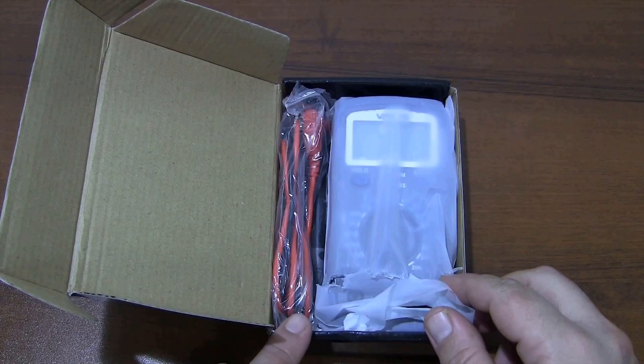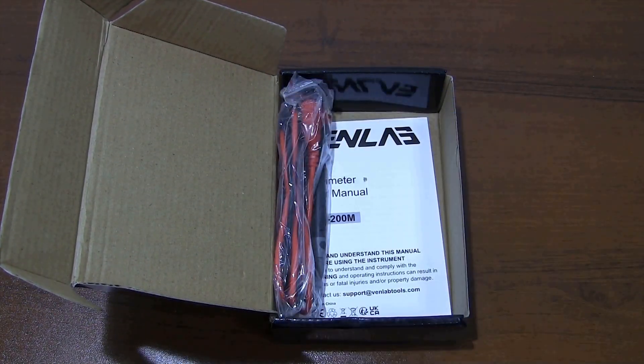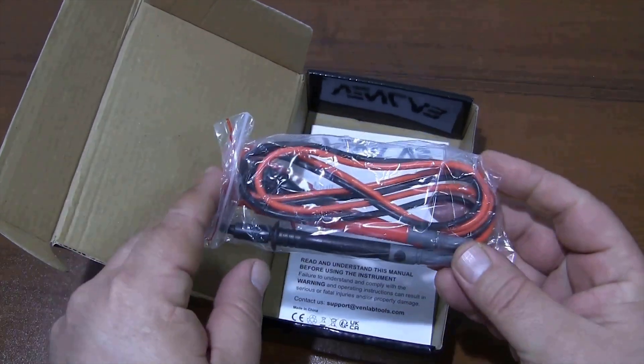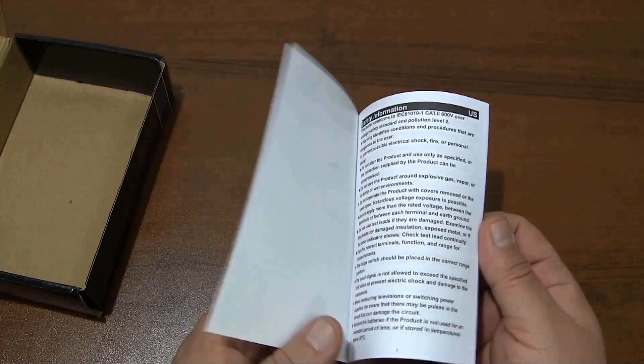From the box, the digital multimeter, test leads, and the user manual come out.